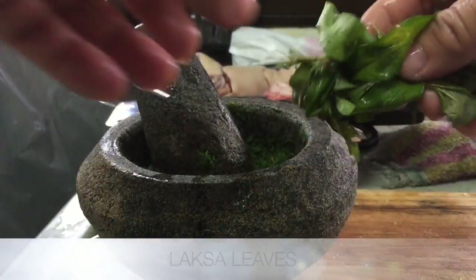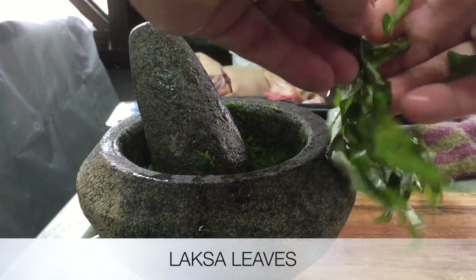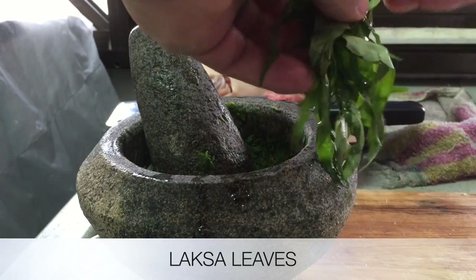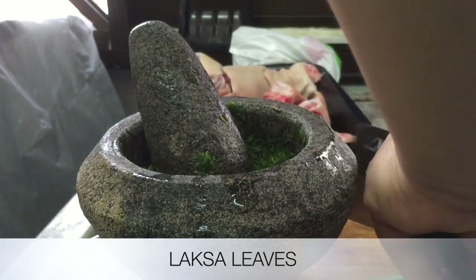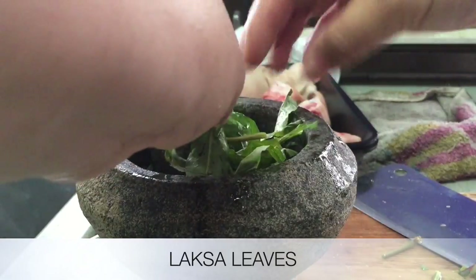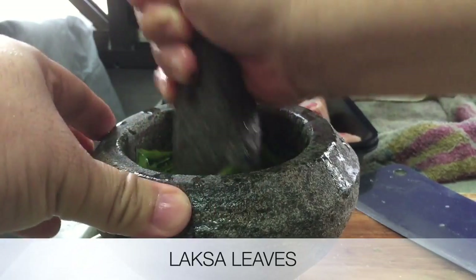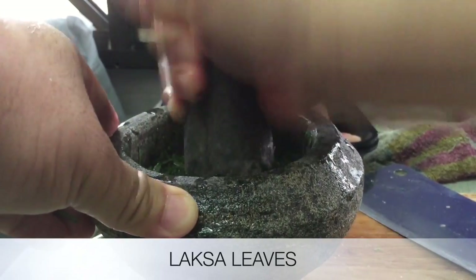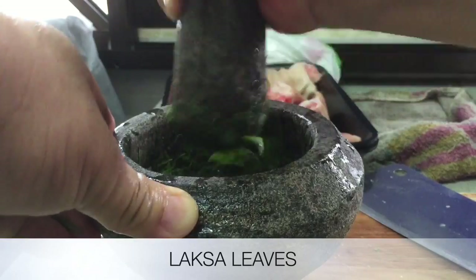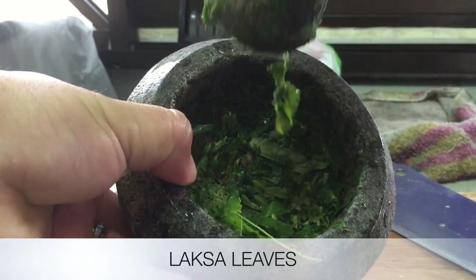This one is called lasa leaf. We need to cut it and then we will crush it — crush it nicely like that.